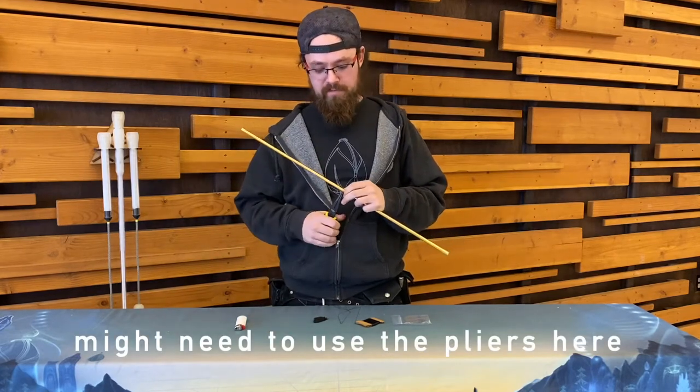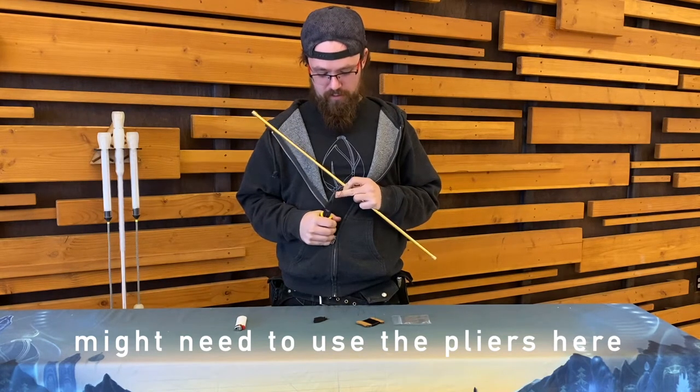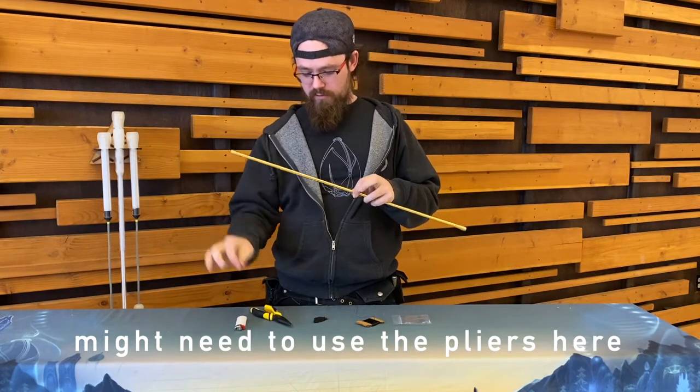Maybe you want to use your pliers for this part. Give it a pull — there we go. Nice wide-eyed needle. Remove your needle.